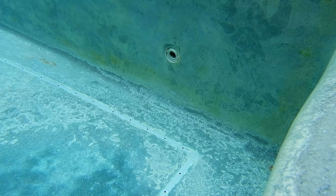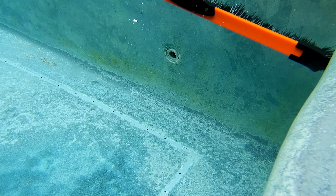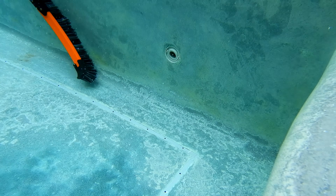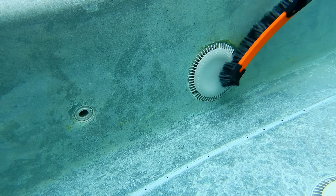Here's one of my service accounts that gets some persistent yellow algae in the spa area of the pool. It's due to poor circulation — the design of the pool isn't the greatest. There's not a lot of water going to the spa during the week when the pool is running in pool mode, so algae tends to develop in the spa area.